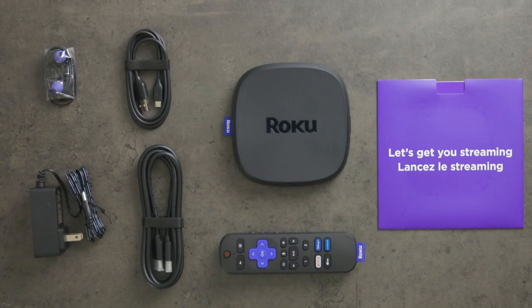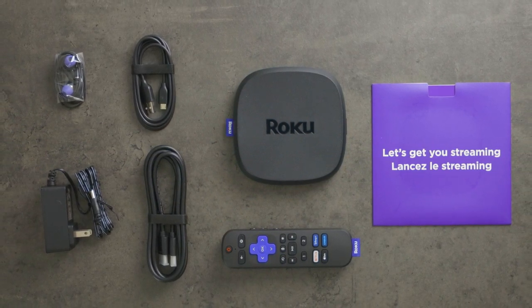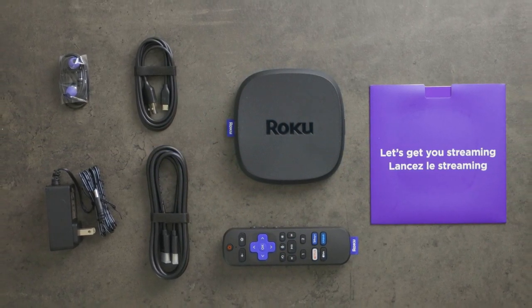Starting with what's in the box. There is the Roku Ultra itself, a remote control, two AAA batteries, a high-speed HDMI cable, a power adapter, and headphones.